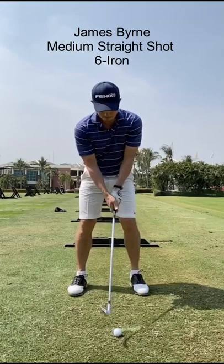For this shot, James has set up with a neutral upright club and matching neutral right and left hand grips.